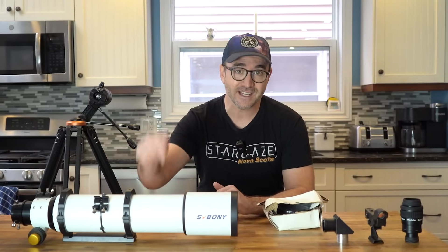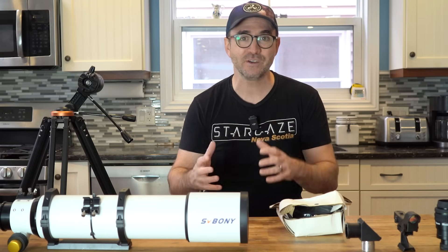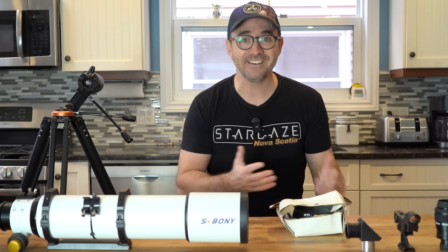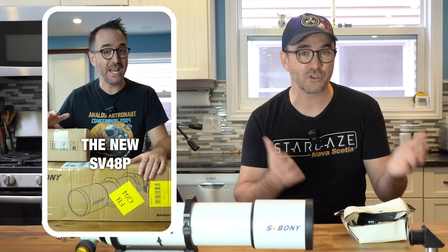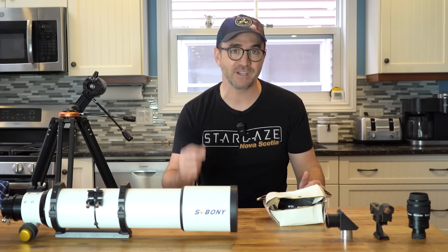Earlier this year, SV Boney sent me this telescope and one of their new eyepieces to test. While the eyepiece was great, the telescope — things didn't work out quite as well. While the quality of the components seemed high, I knew something was wrong as soon as I looked through the eyepiece. The stars simply weren't round. I tried pointing it at Saturn and it was just a distorted mess. I realized the lens had a massive astigmatism, which is when light from the horizontal axis and light from the vertical axis come into focus at different focal lengths. And I wasn't the only one — others in the comments of my unboxing short pointed out they'd been experiencing issues and were waiting on replacement objective lenses from SV Boney.